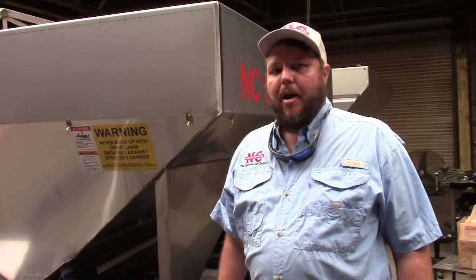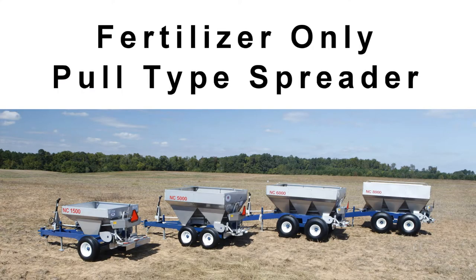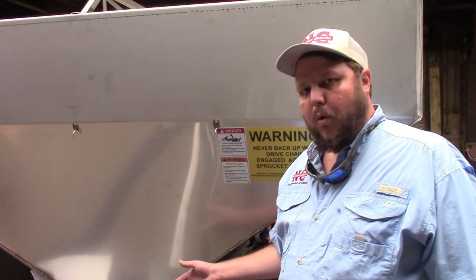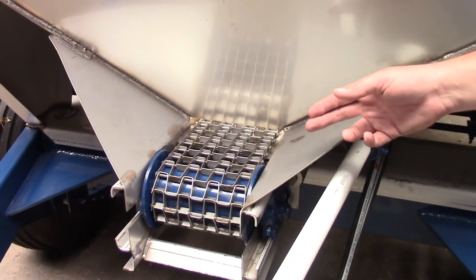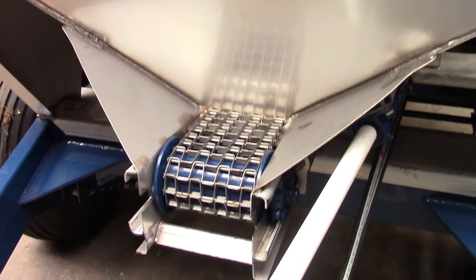My name is John Crouch, Newton Crouch. Today I'd like to talk about our Model 48 NC Series fertilizer only spreader. This is a fertilizer only spreader and what determines that is the width of the conveyor chain. This has a seven inch wide stainless steel web mesh conveyor chain.